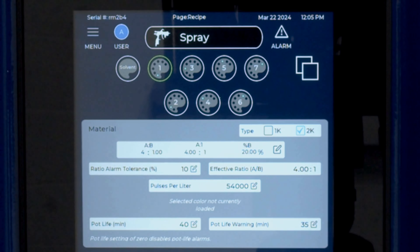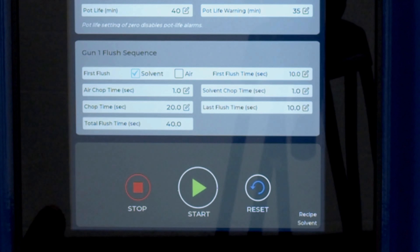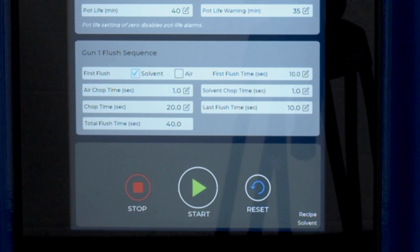For ratio choice, I can choose either A to B, A to 1, or a percentage of B. Once the ratio is set, I can choose my pot life in total minutes, along with a pot life warning, which is the total minutes elapsed prior to the pot life warning. Lastly, in the flush sequence, we can choose whether we want air first or solvent first, the first flush time, along with the air-solvent chop times, and the total flush time.